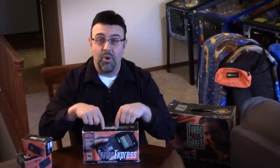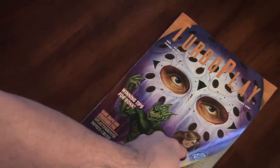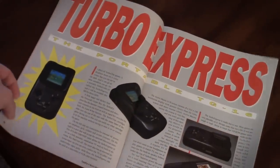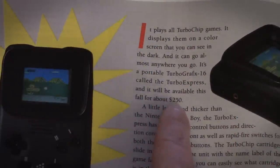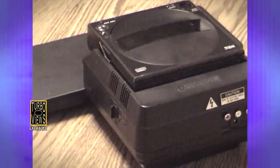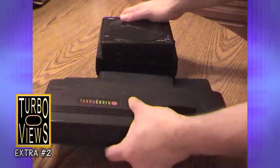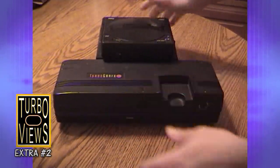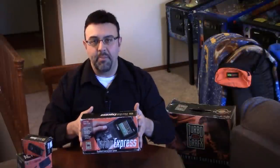That's also why I really wanted the Turbo Express shortly after. But when it was first released, the Turbo Express was $249.99, so it was not easily accessible. I was more interested in the CD-ROM add-on, which was also very expensive — if you watched previous episodes of Turbo Views Extra, you've heard all about that. So I sort of put the Turbo Express on the back burner.